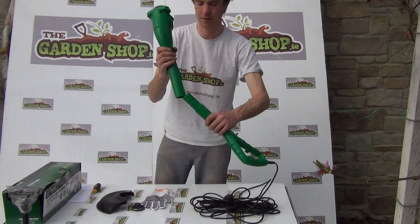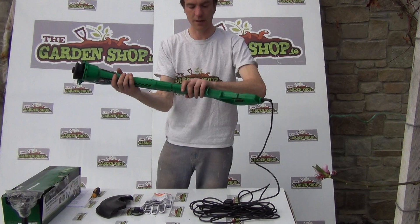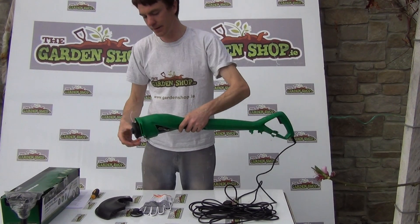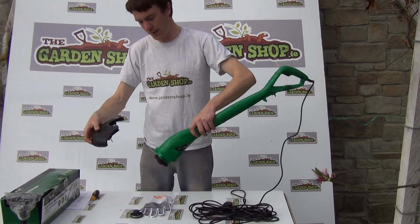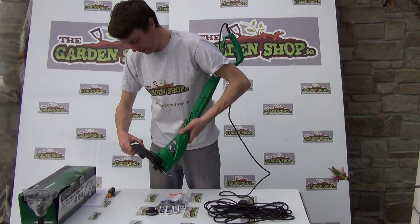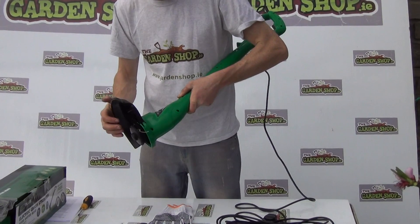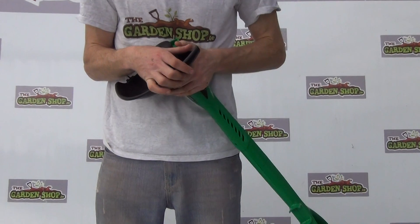This is the trimmer itself. To assemble, you simply push the head into the handle and lock that into place. The next thing you need to do is take the safety guard and attach that to the head of the product. It simply slides into place and then needs to be screwed in using a Phillips screwdriver.